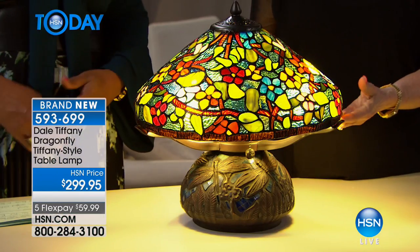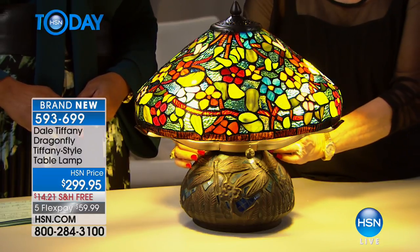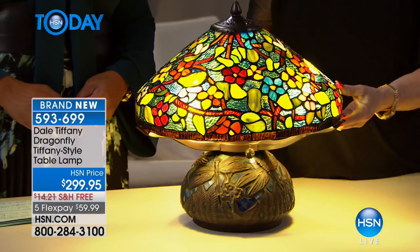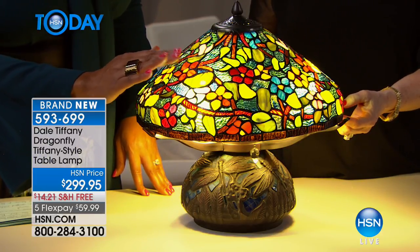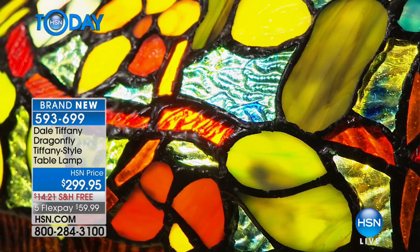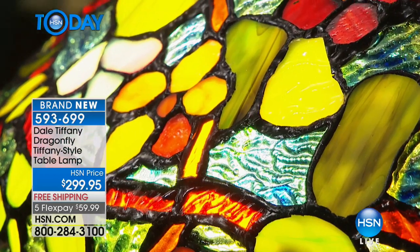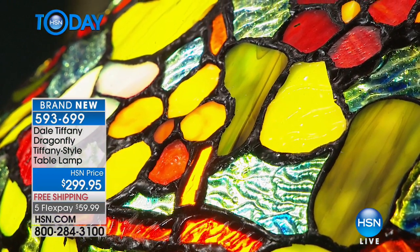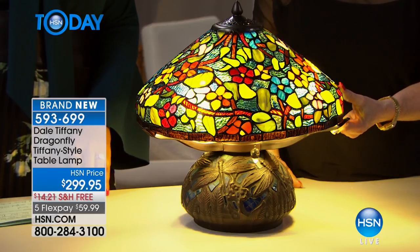This will have the pull chains as well — so cute, you've got the pull chains here. You have a beautiful floral motif with gorgeous red, orange, pink, and turquoise flowers. It's just absolutely stunning.